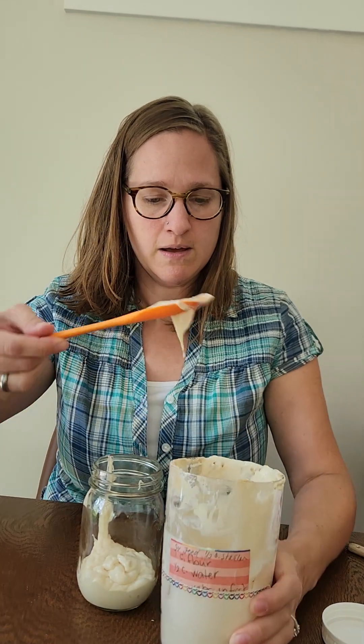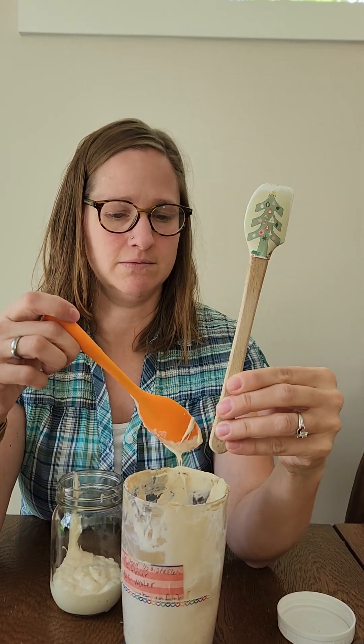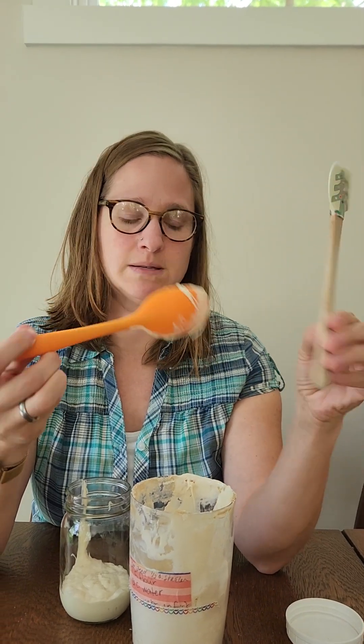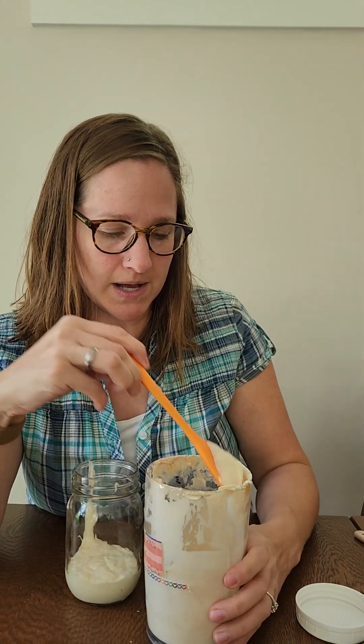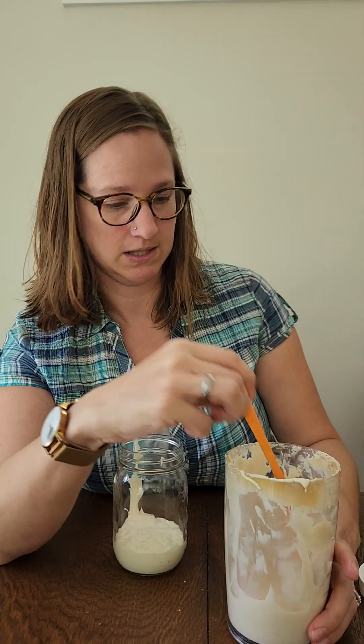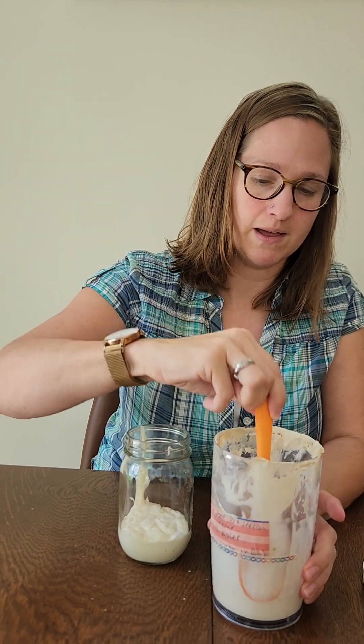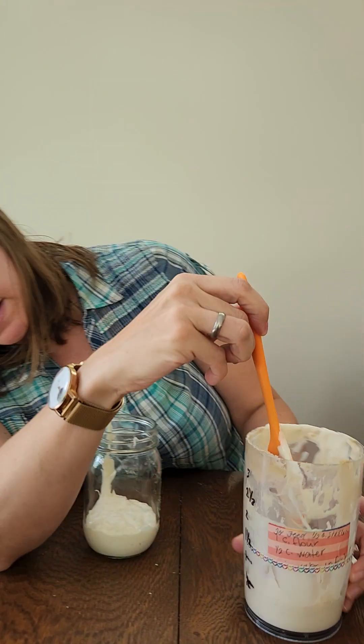I use either this kind of spatula, which I got in a Christmas gift, or these little ones — just some kind of really stretchy, rubbery spatula. You can do it with a plastic spatula or spoon, but I find this is just the easiest. Now that I do it all the time, I just think about all that stuff.